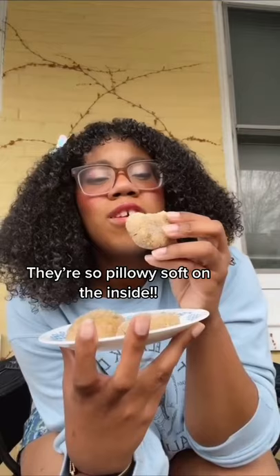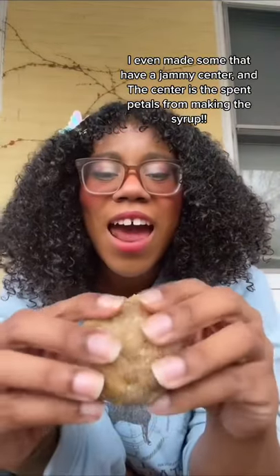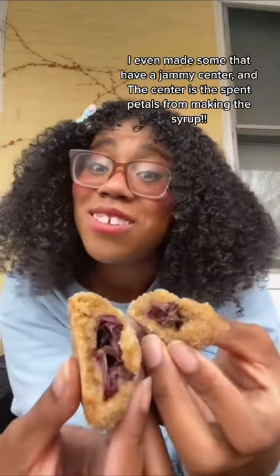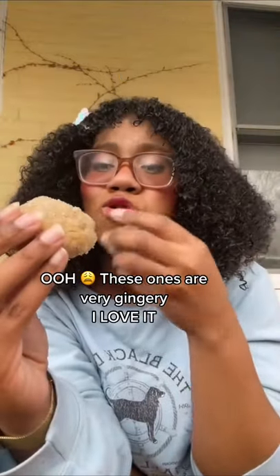They're so pillowy soft on the inside! I even made some that had a jammy center, and the center is the spent petals from the syrup! These ones are very ginger — I love it!